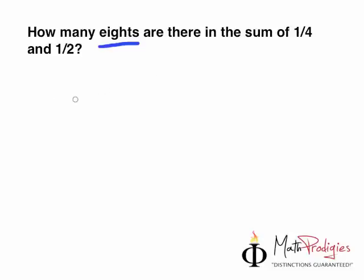Eighths is exactly what it sounds like — there is an eighth in the number. But whenever there is an S at the back, they are asking you for a fraction. They are asking you for a fraction — how many parts of eighths are there? In other words, one over eight. How many one-over-eighths are there in the sum? In other words, you put them together, you add them together.